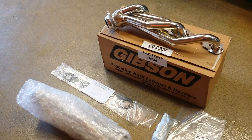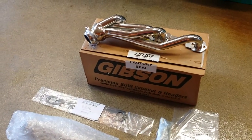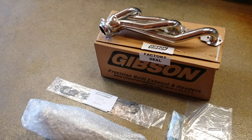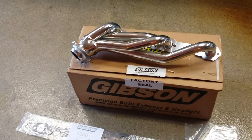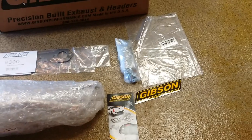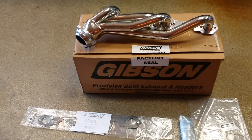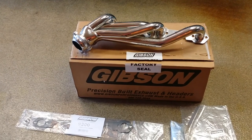Okay YouTube, this is another installment of the Yukon Rehab. Today is going to be a header day. We just received the Gibson ceramic coated stainless header. It came with that header, the second one, the gaskets, and all the other stuff. This is going to reduce the temperature under the hood, increase the air flow, and basically just increase the performance.